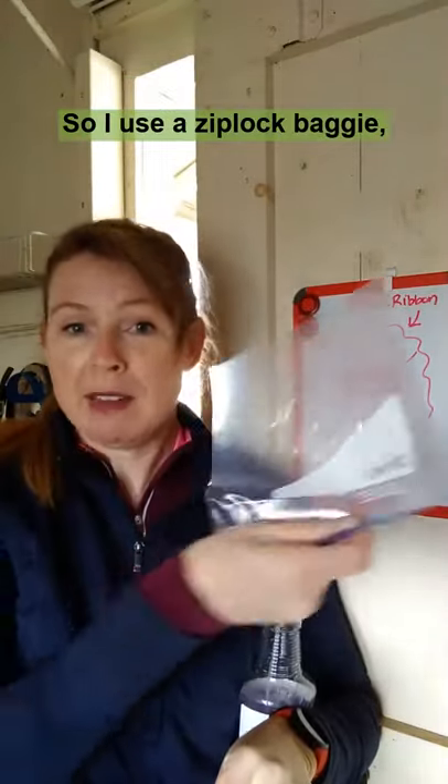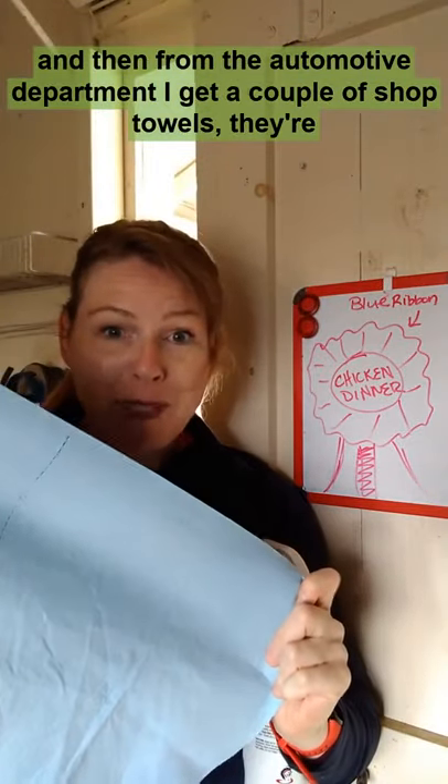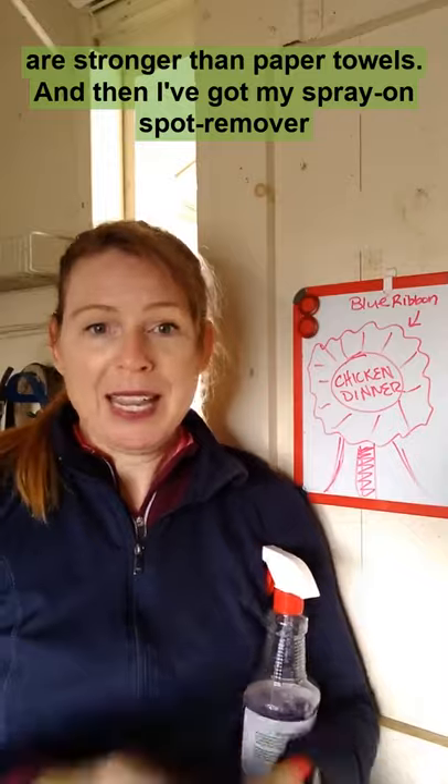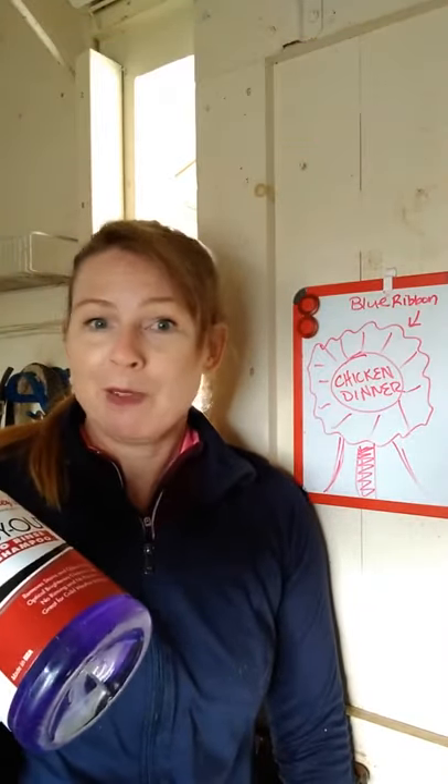I use a Ziploc baggie, and then from the automotive department, I get a couple of shop towels. They're stronger than paper towels. And then I've got my spray-on spot remover no-rinse shampoo.